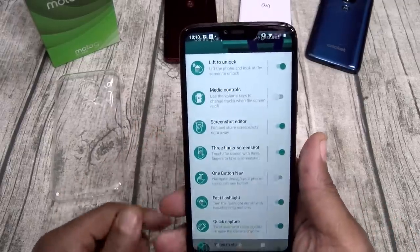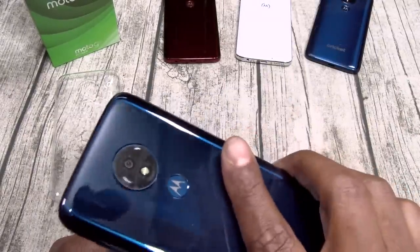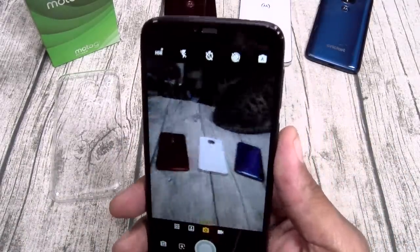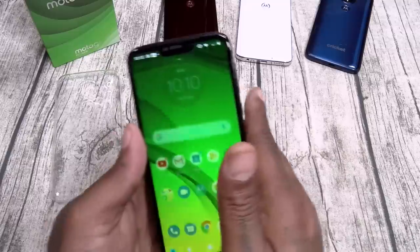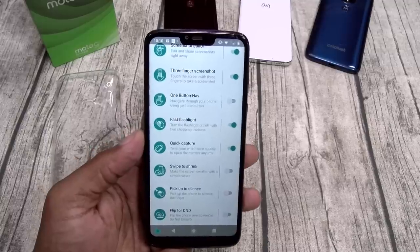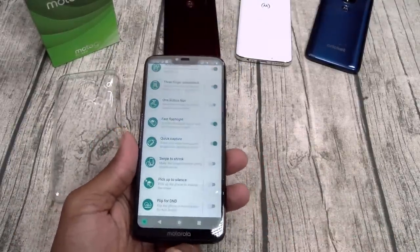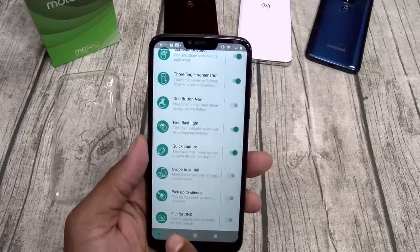You got your flashlight — two chops for the flashlight. There it is, two chops turns it off. You got quick capture — twist your wrist for the camera. That's your world star gesture. While the display is off, flick of the wrist and you're good to go. You also got swipe to shrink for one-hand use, pick up to silence — so if you're getting a call, pick it up and it'll silence the ringtone. And you got flip for Do Not Disturb, so if you flip your phone on the table it'll automatically be in Do Not Disturb mode.